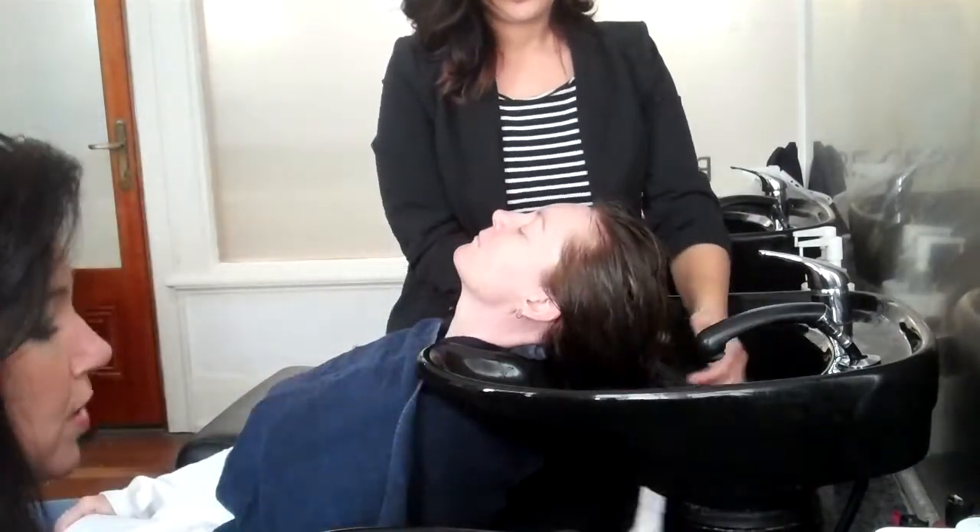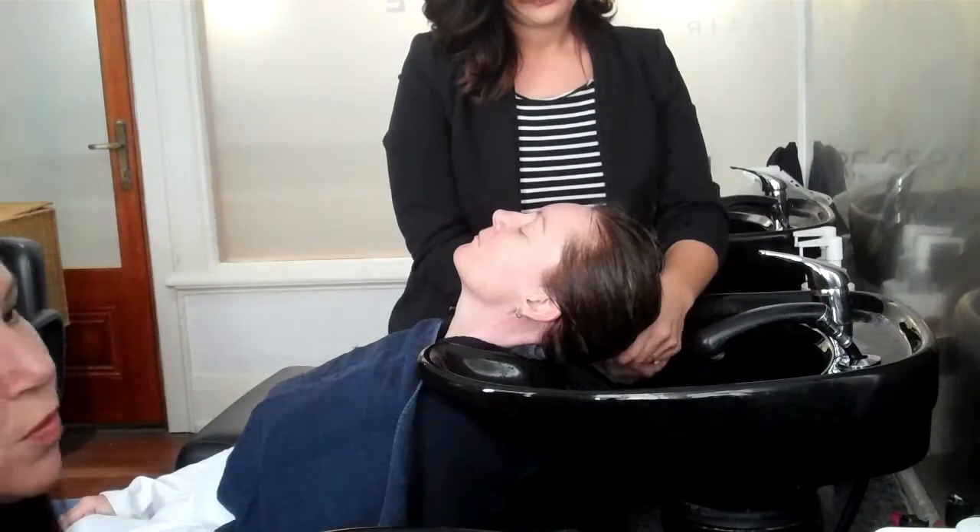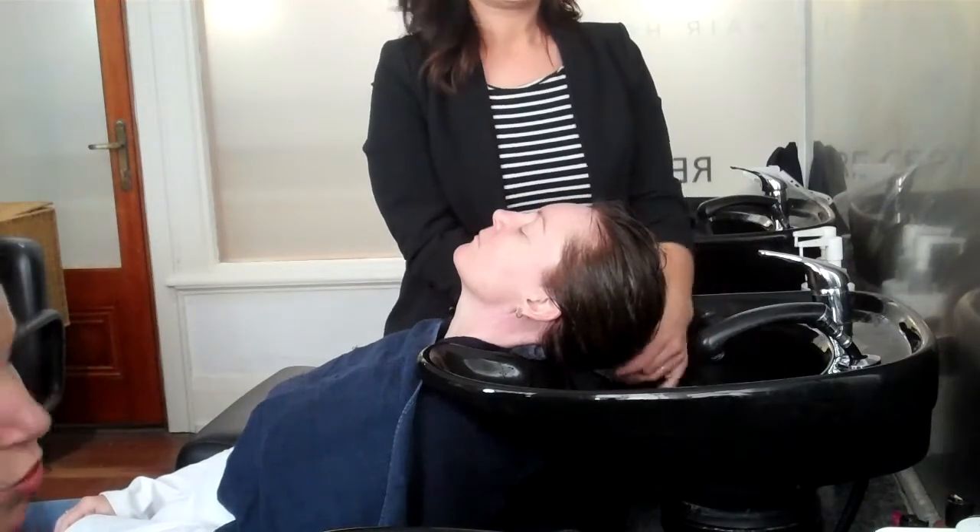Hi, Tribologist Carolyn here at Absalik. The next step is our scalp tonic. We use the scalp tonic to open the follicle when we're preparing for topical treatments.